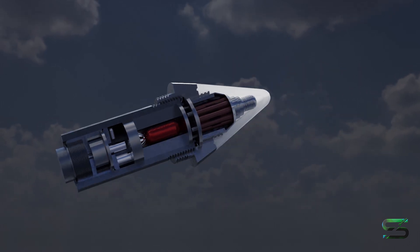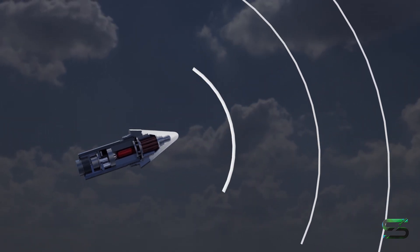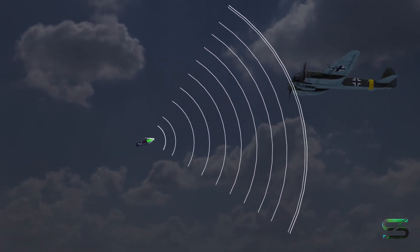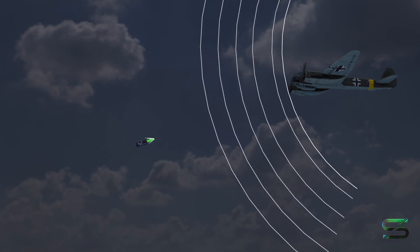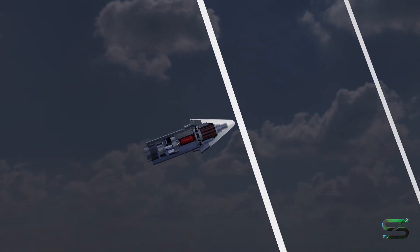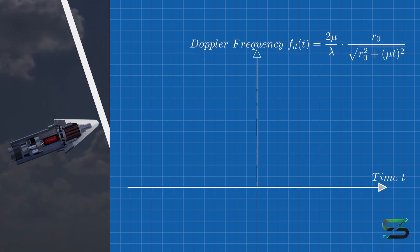The fuse transmits a continuous radio wave signal, usually in the very high-frequency range, into its surroundings using an oscillator located at its tip. When this wave hits a nearby object, such as an enemy aircraft, it reflects back toward the fuse.